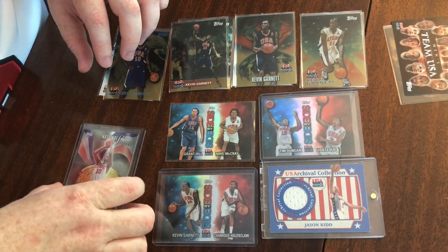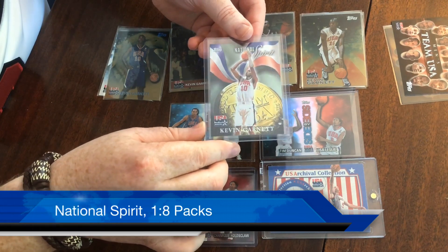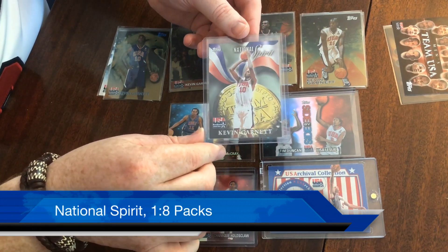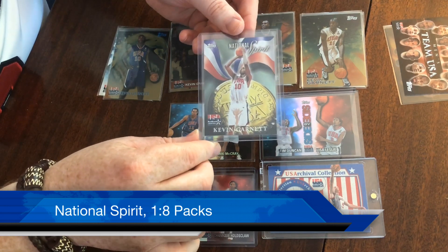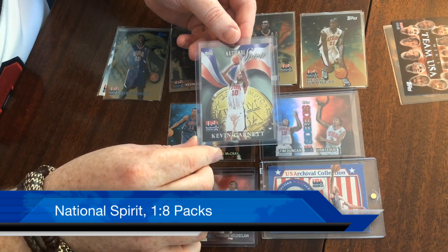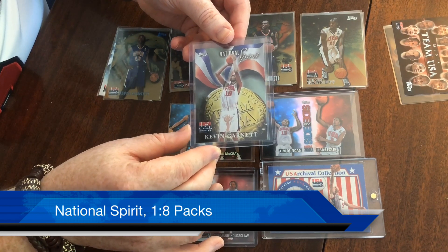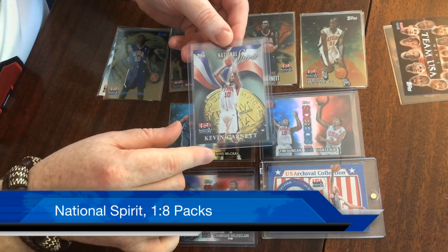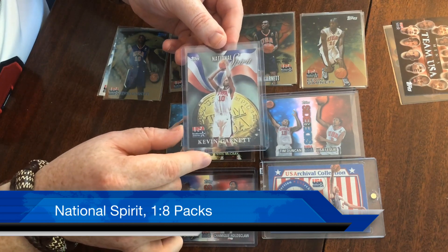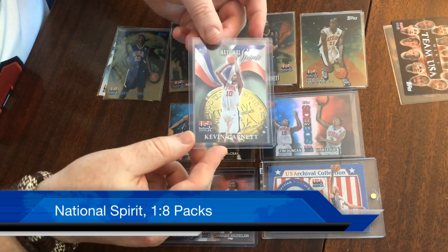Moving up, the next thing here is National Spirit — these are one in eight packs and they're pretty cool, more of a traditional card with a foil finish. These have both the men's team and the women's team. Kevin Garnett, Tim Duncan, and Vince Carter are some of the more valuable players you can get — still not worth a ton, probably two to five dollars. For the WNBA players, the only one that really holds any value is Lisa Leslie at about two dollars. Back when this set came out, Chamique Holdsclaw was a huge star and rivaled some of the top men's stars for value, but that's not the case anymore.